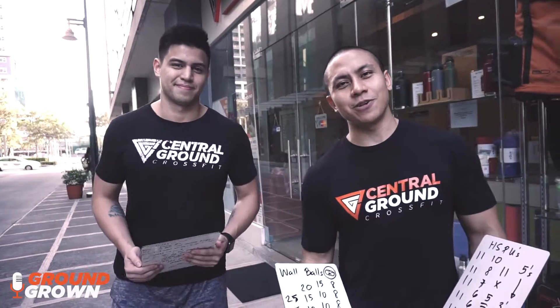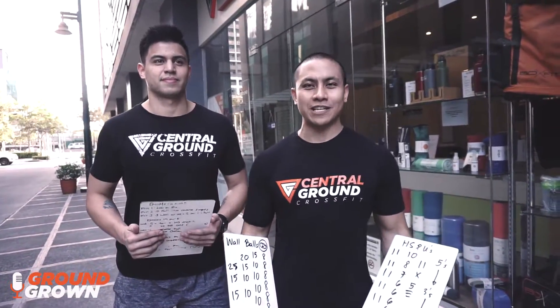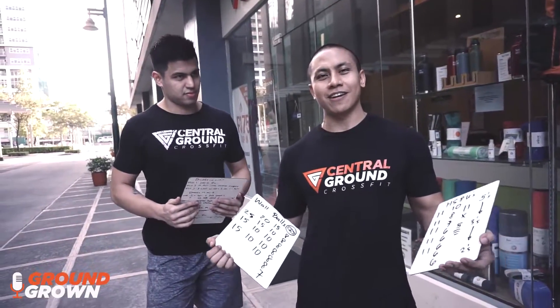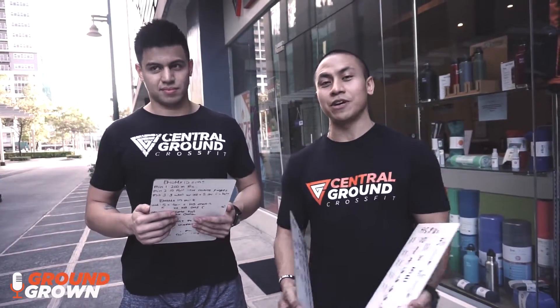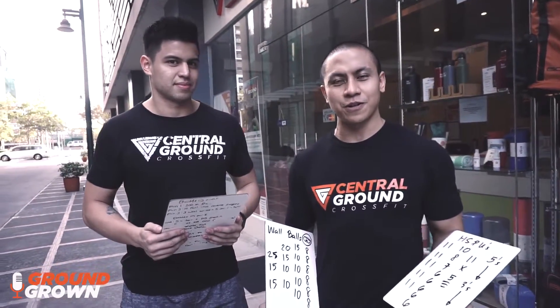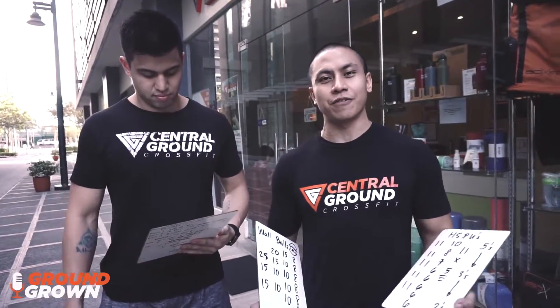Good afternoon everybody, here we go with the Ground Grown Podcast and Central Ground CrossFit with quick tips and strategies. We are in week number four of the CrossFit Open, that means 17.4, and as predicted by a lot of coaches it is the chipper workout — 16.4 — aka the 55. It's obviously one of the harder workouts, but a lot of people are looking forward to doing this again because they want to do better than last year. This is when the true beauty of the CrossFit Open is seen.